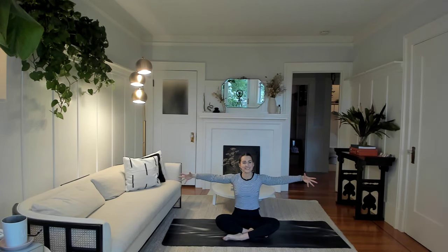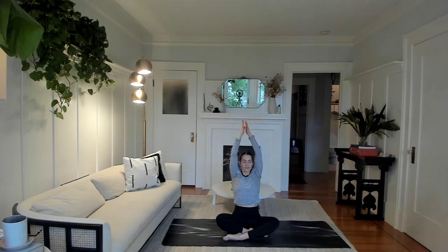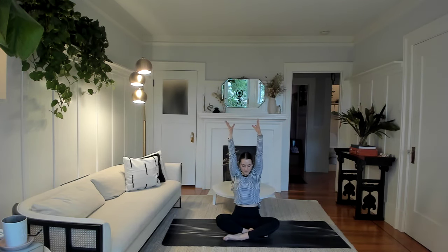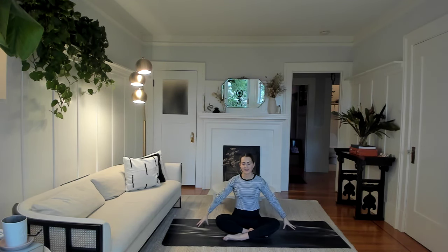Let's take two more. Breathing in, filling up. Exhale, letting go. One more. Hands will come down to the chest, and then reach the fingertips out to either side.